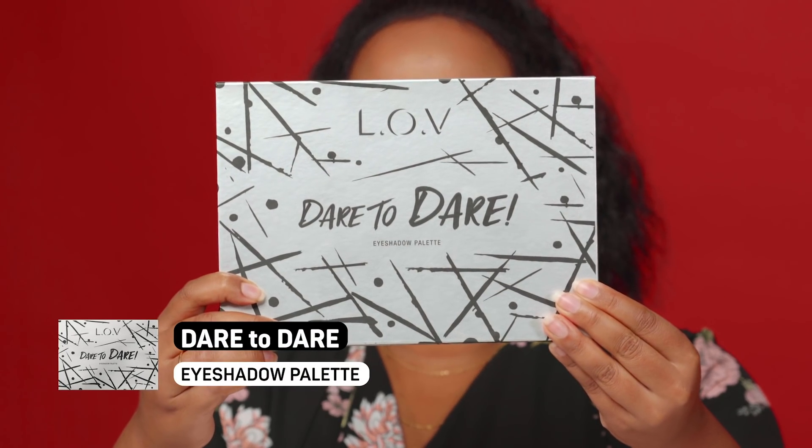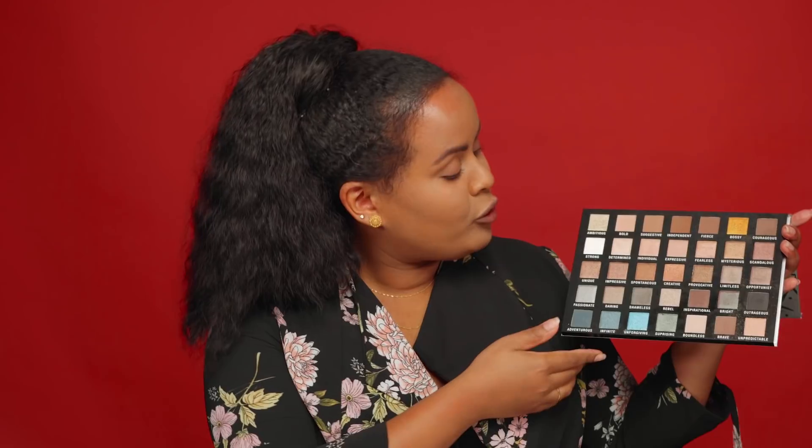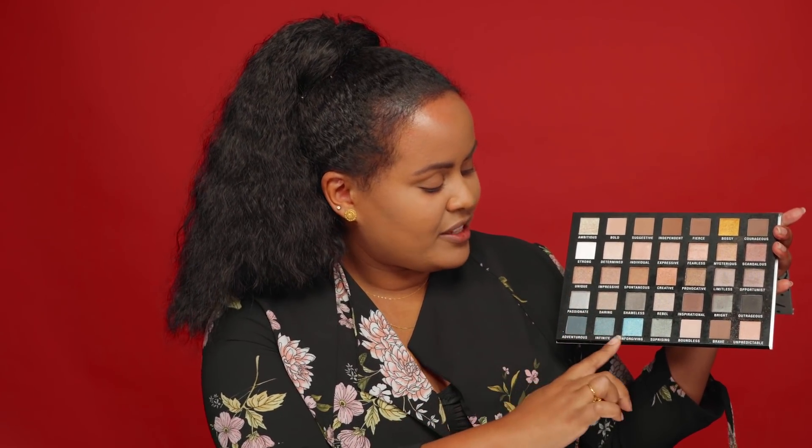Let's start with the eye makeup. I'm gonna showcase a very beautiful copper golden smoky eye. I'm gonna be using the Dare to Dare eyeshadow palette. Before I get into the eye makeup, I definitely have to show the palette — it is amazing, guys. I'll be using some of these lovely bronzy golden colors and this pop of color. I've got my base on: foundation, concealer, and I touched up my brows.